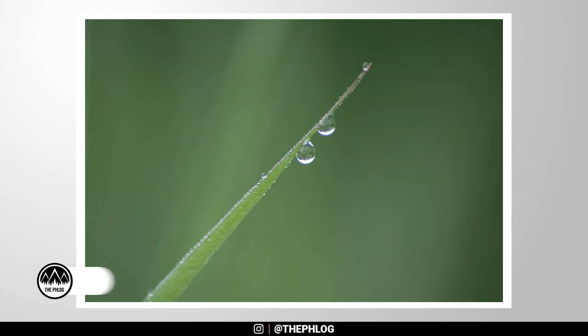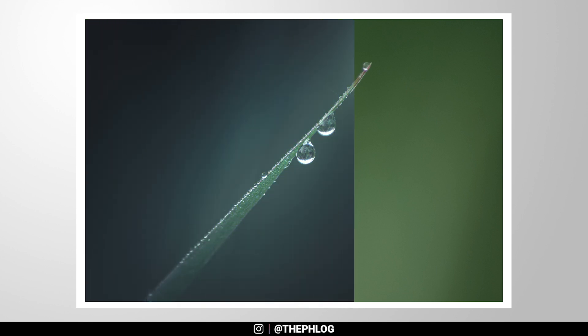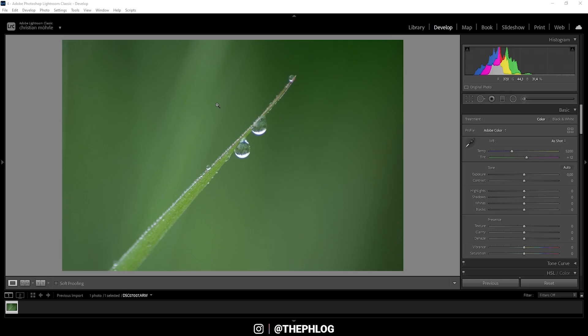Hello and welcome to another Lightroom color grading tutorial. For this video I'm going to create some artificial aurora-like color tones — that means I will change the color palette of this image from mostly green to mostly blue and aqua, with a little bit of green sprinkled in, and overall just apply a very muted style on this photo. This is our base image: very bright, very green, and very saturated, so I pretty much want to apply the opposite look.